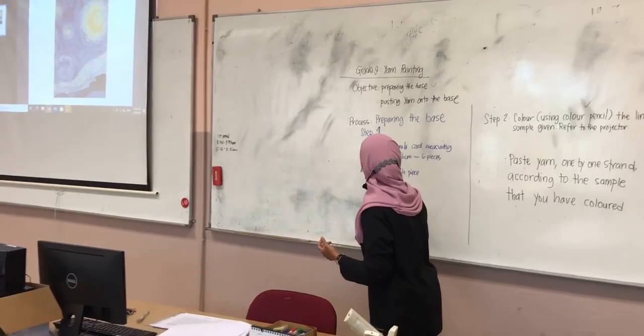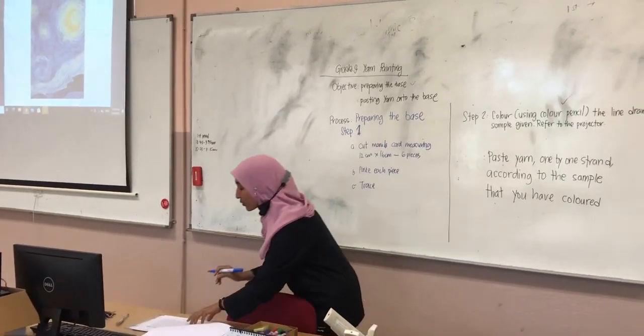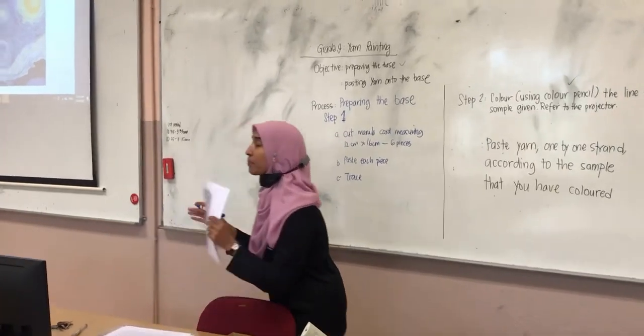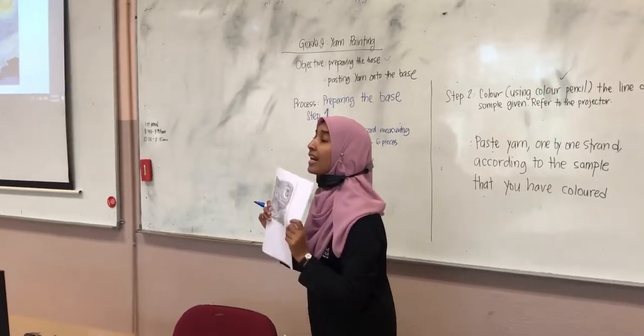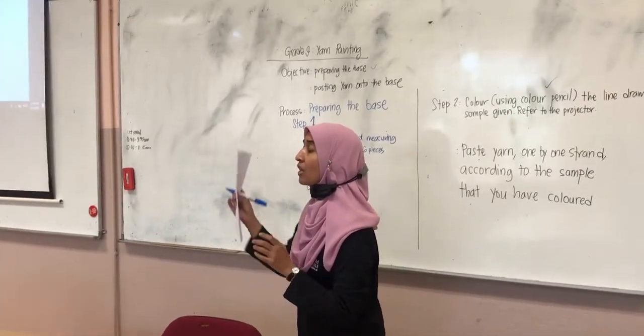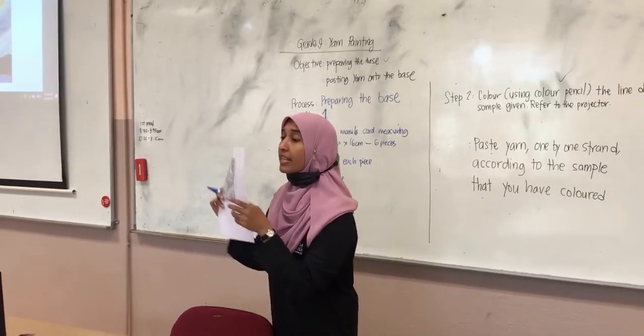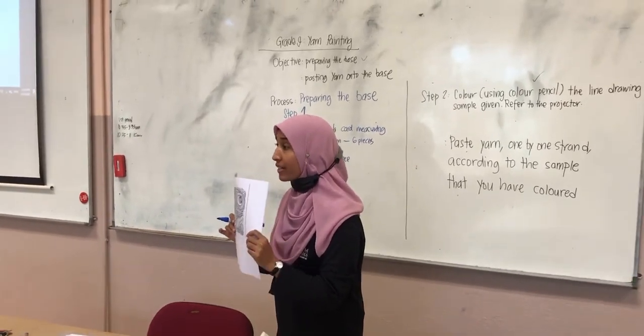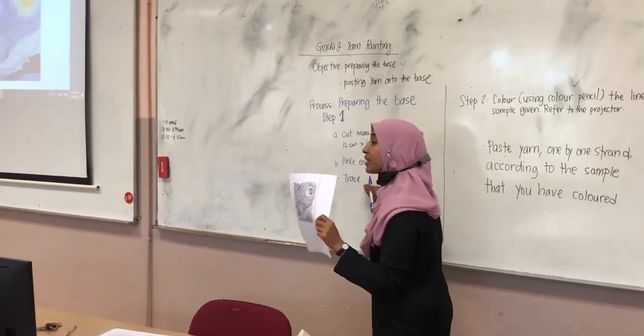What did you trace? What was it that you guys traced? Just a paper — right, this paper. Guys, pay attention, everybody look here. This is just a line drawing of bamboo star in art. So we are done tracing this paper.